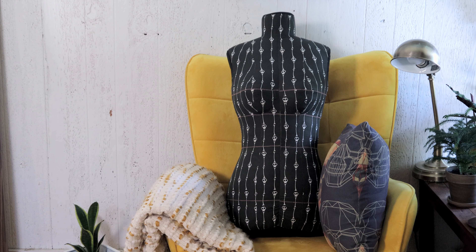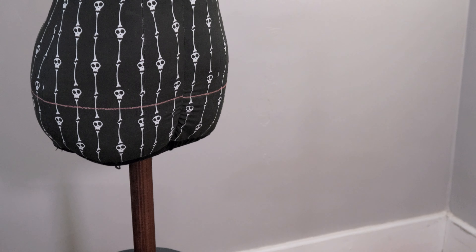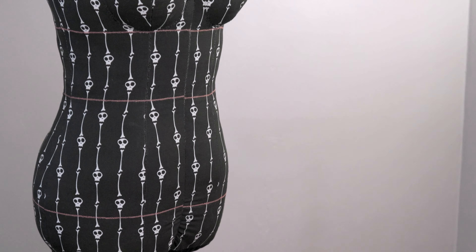And it's finished! I really enjoyed making this project, and the fact that I get a dress form that's my measurements with fun fabric for a fraction of the cost I've seen online to order one — it's a win in my book.